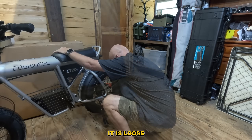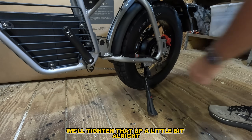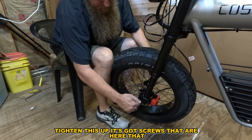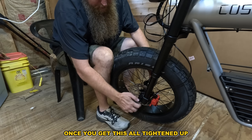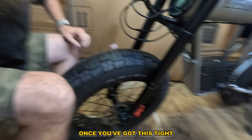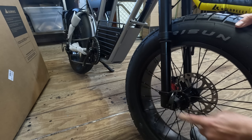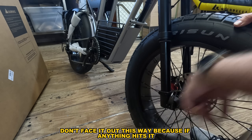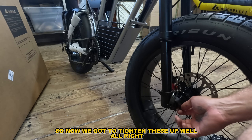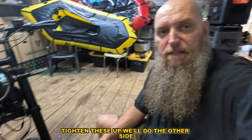That kickstand seems loose — and it is loose. We've got to tighten these up. Always keep your eye on that — don't assume how loose it is. Tighten that up a little bit. Once you've got everything tightened up, make sure you tighten this facing straight up — don't face it out to the side. If anything hits it, it'll loosen your axle and potentially make the wheel come out.